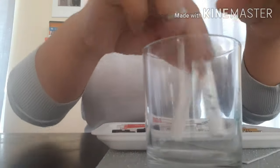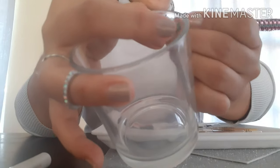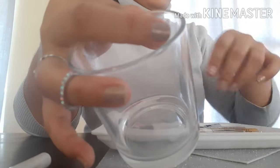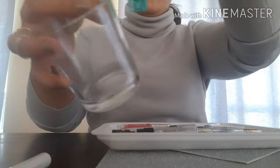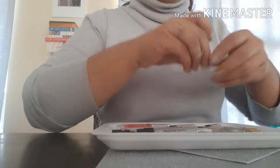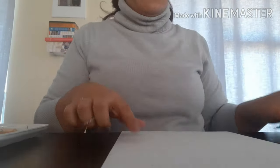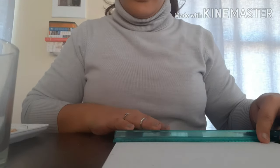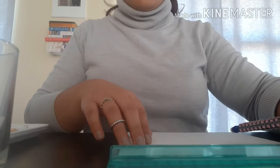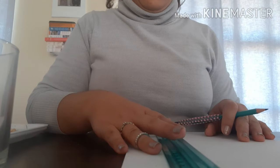I also wanted to protect my perfumes, so I designed it so they don't get any light or sunlight. You will see me using this beautiful glitter paper — well, it's actually foam with glitter on it — to decorate the container. Beforehand, I used some Mod Podge to make sure the glitter doesn't go all over the place.